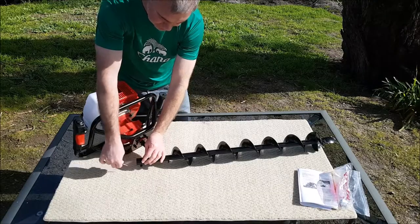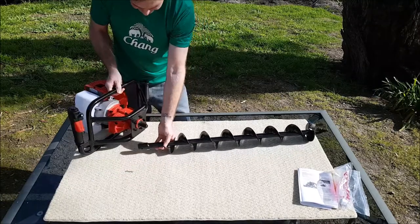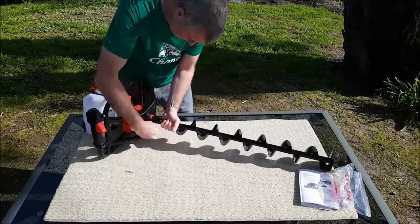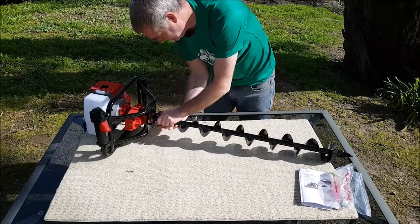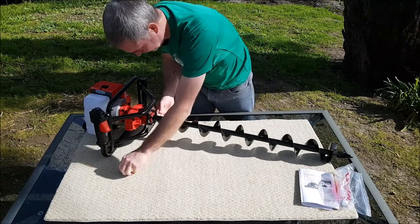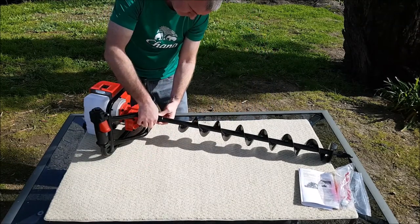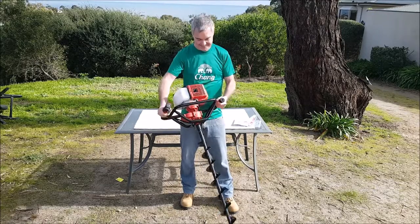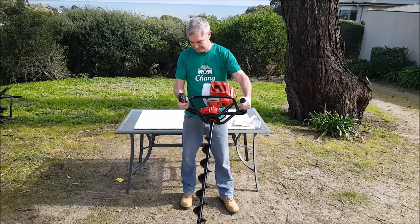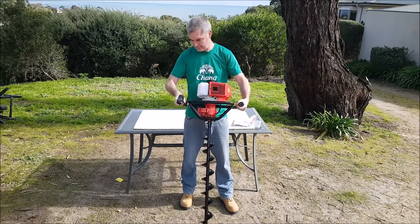To fit the auger onto the hole digger, simply remove the split pin and the locking pin from the auger itself. Then fit the auger to the hole digger and line up the holes, and simply fit back the locking pin and the split pin and you're ready to go. It's probably about 15 kilos and it feels like quite a solid bit of kit — quite good quality actually.